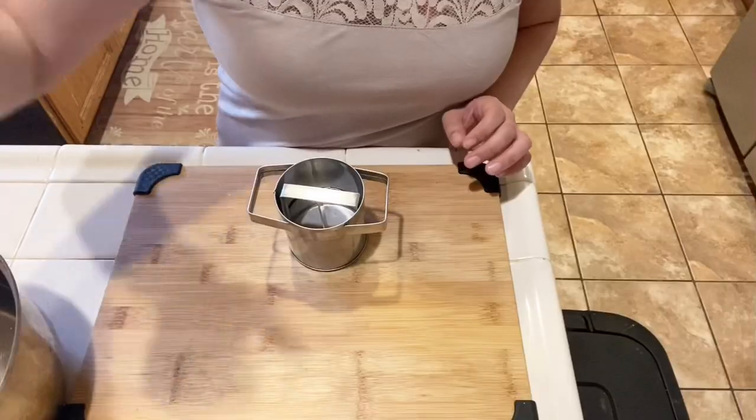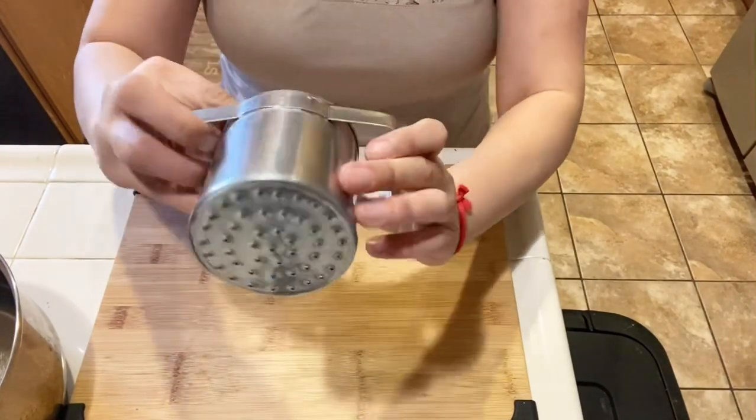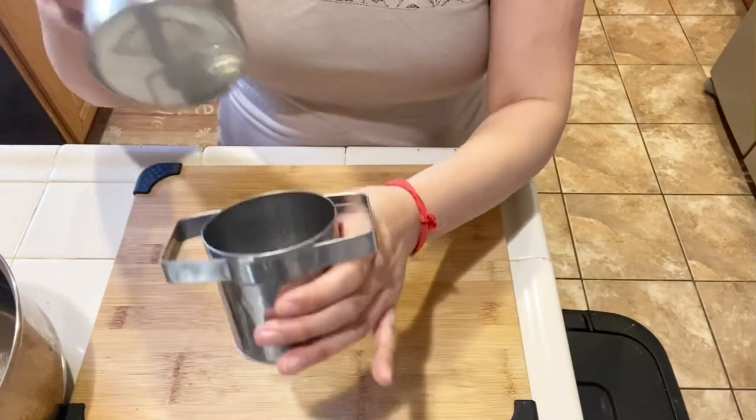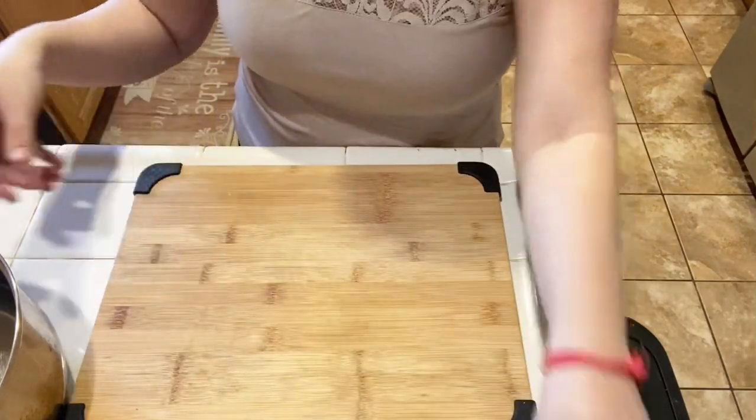These are all the ingredients you'll need to make the rice noodle dough. This is the noodle presser that I'll be using in this video. It's hard to find this type that I'm using, but you can always check online on Amazon, Walmart, or Bed Bath & Beyond for a potato ricer. You can use those instead.